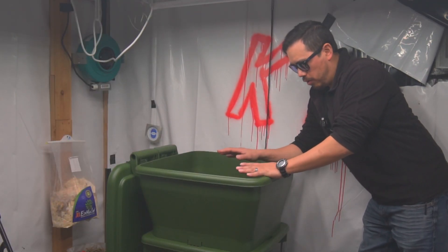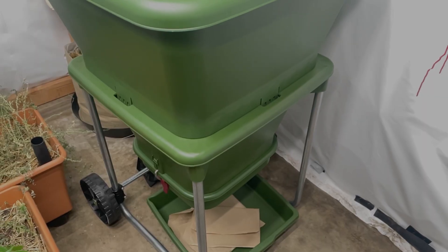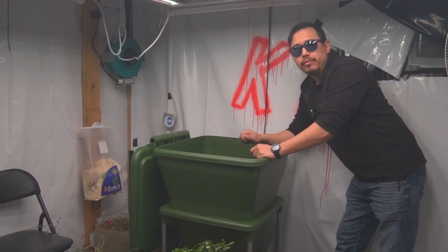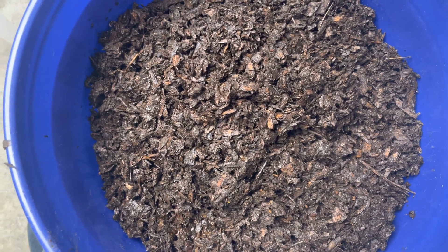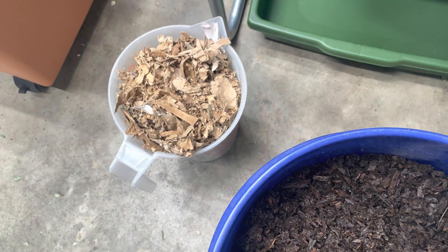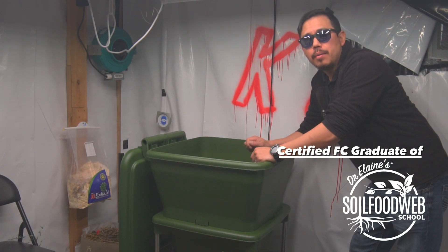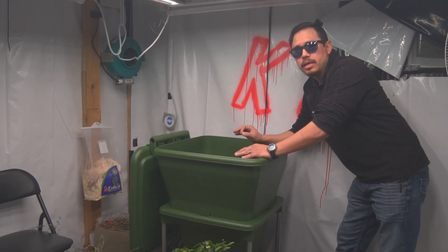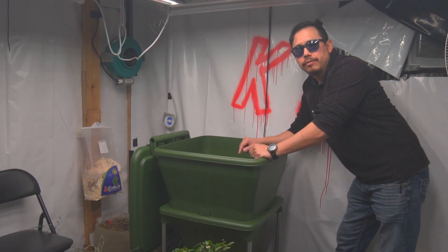On today's episode we're going to go over the Hungry Bin, which is a vermicompost bin. I'm going to show you how this is set up, how I fill it with compost, and also a carbon resource which is going to help create a more fungally dominant vermicompost bin — giving us access to really good worm castings with a one-to-one ratio between bacteria and fungi.